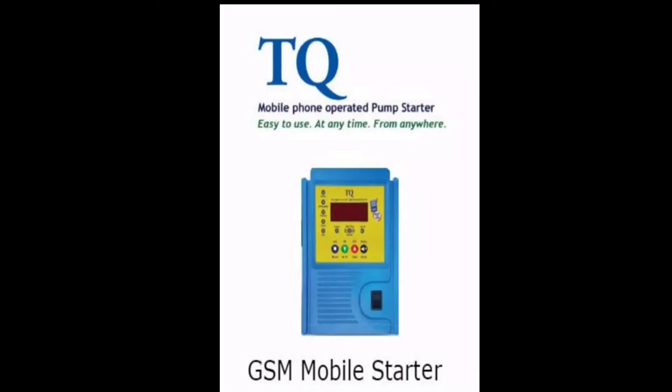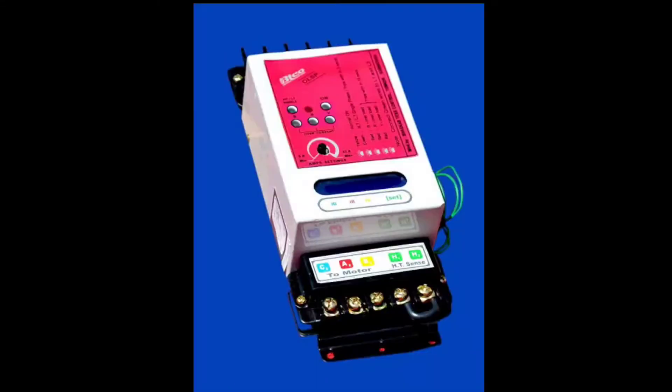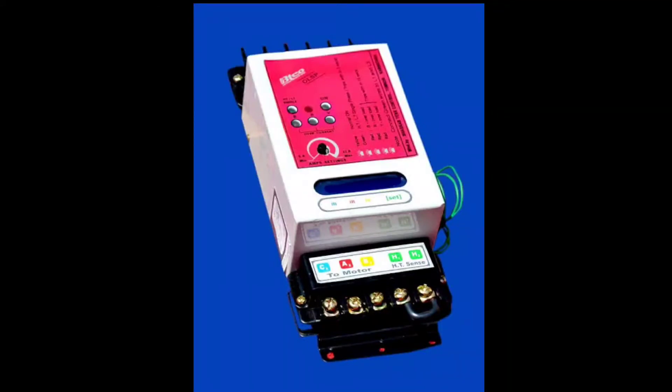We will get an inbuilt SIM. I am going to show the on and off, we will start a motor. And there is a special custom power, we are going to start the device.